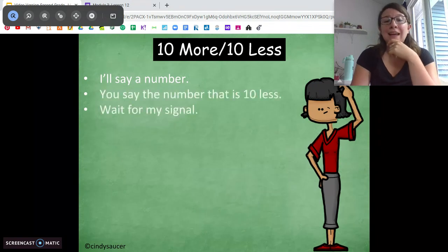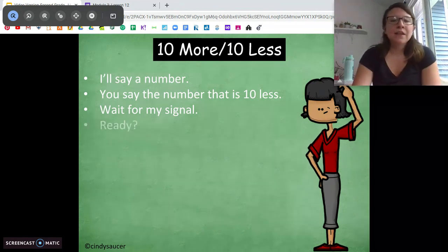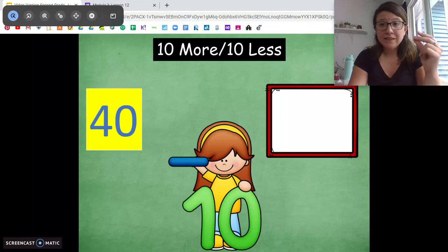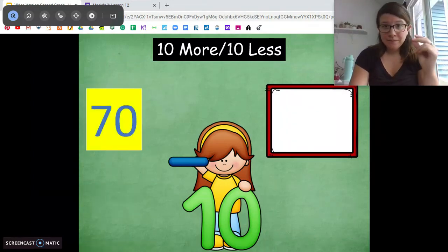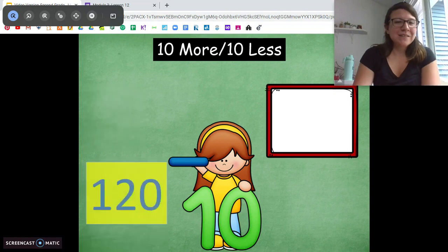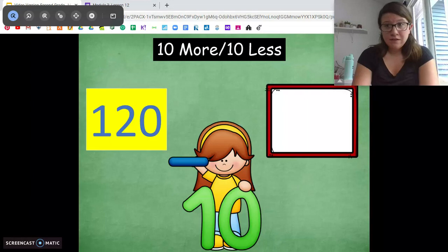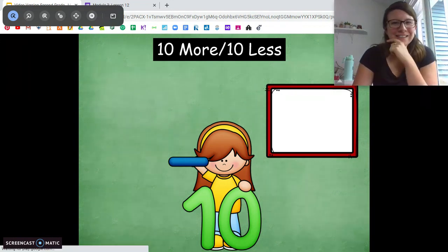Now we're going to do 10 less. Again, use your skip counting skills. I'm going to give you a number in base 10 and you tell me 10 less. 10 less than 40 — 30. Good job. 10 less than 70 — 60. Awesome. 10 less than 120 — think about changing that 10s place. 10 less than 120 — 110. Good job.